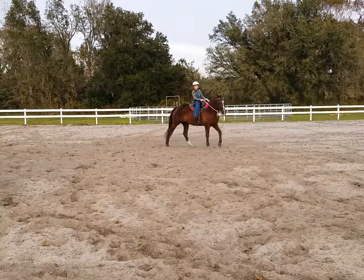Nice. Kick her. Keep her going. Keep going. That's enough. It's squeeze, click, spank. Take her back over to the corner.